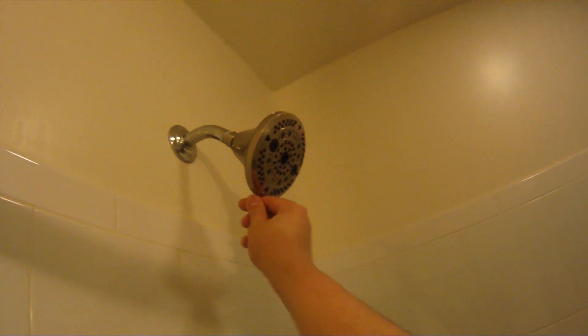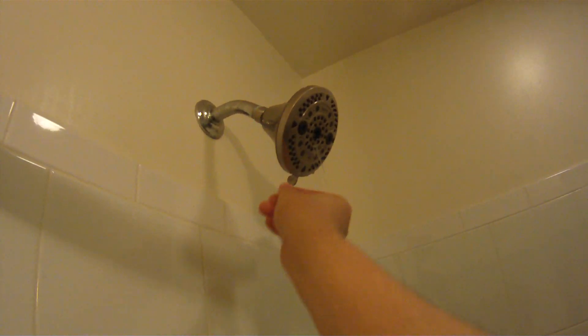I installed it and then let's test it — so it's doing well. Changing the setting: one, okay, another setting, okay, another setting.